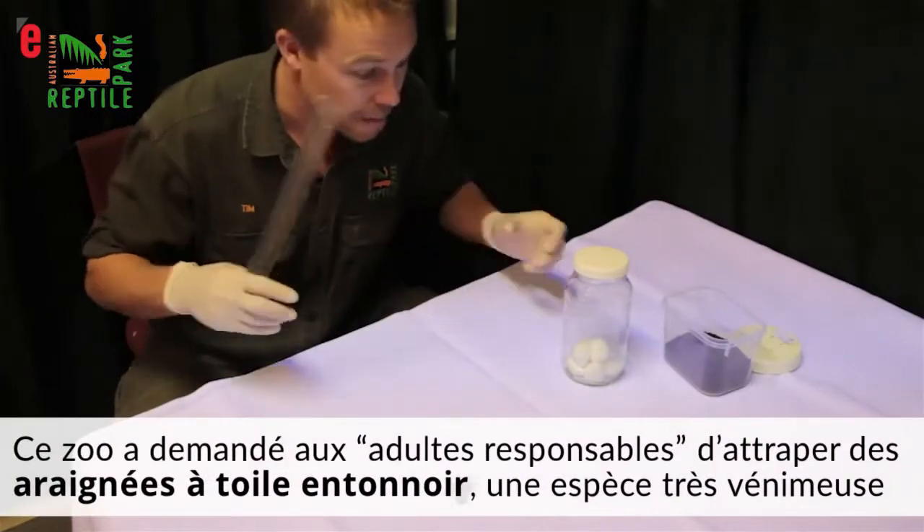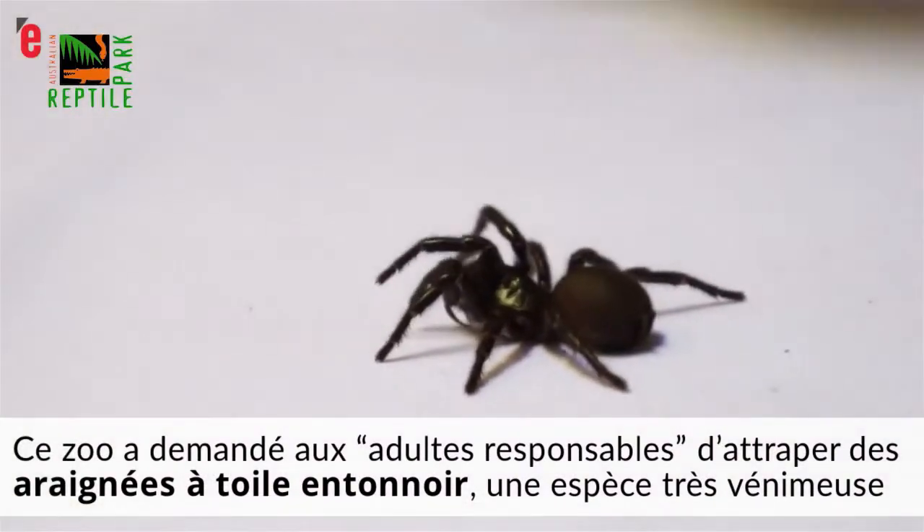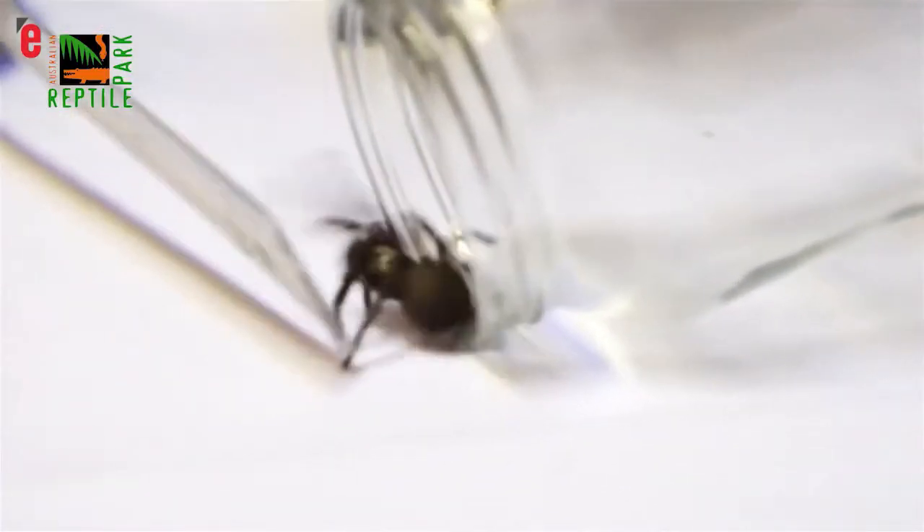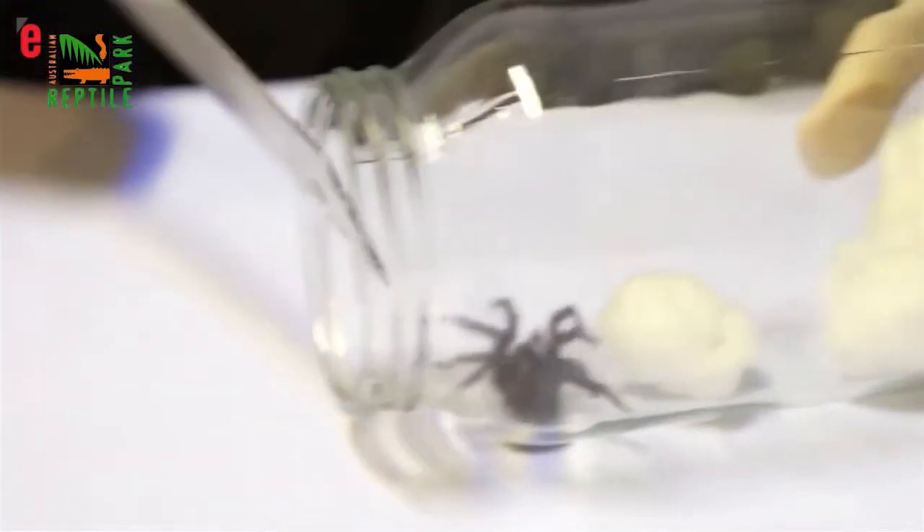This is a spider, but they don't jump, so you can place your jar gently down behind the spider, gently put the spider into the jar, and once he's in, lid him up.